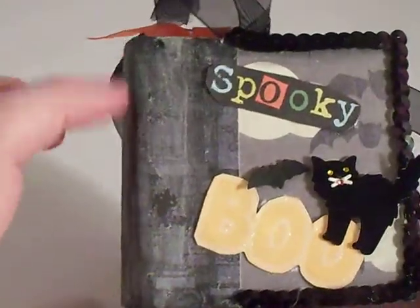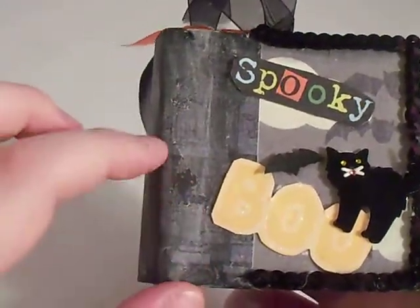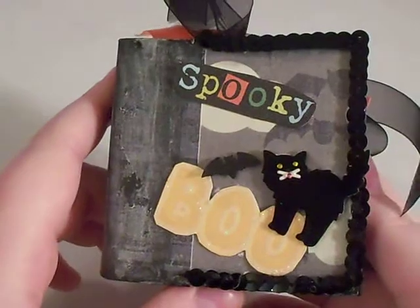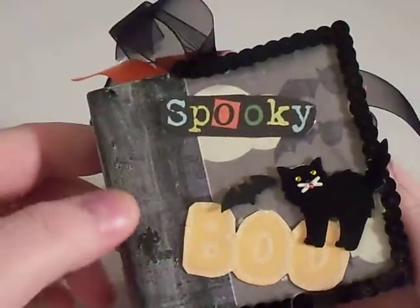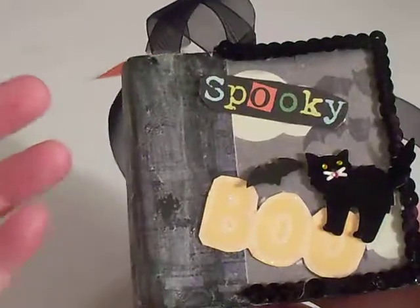It says spooky right there. It looks all old and aged. I actually painted it with glow in the dark paint and it kind of has that weird texture to it, but it glows in the dark.